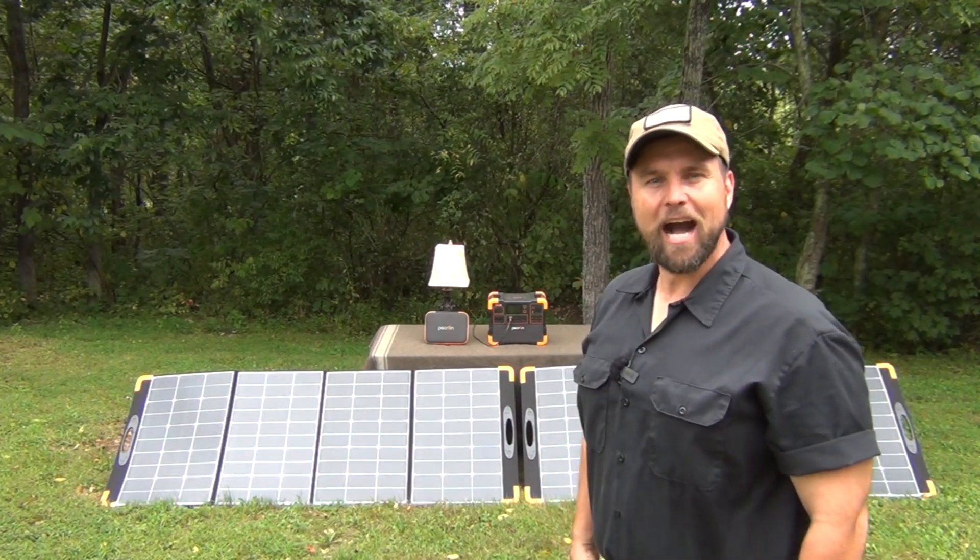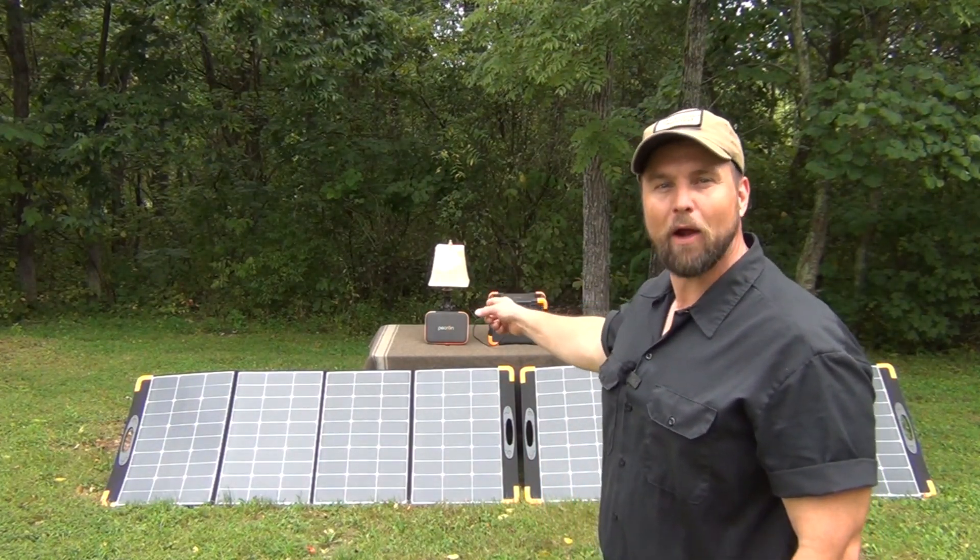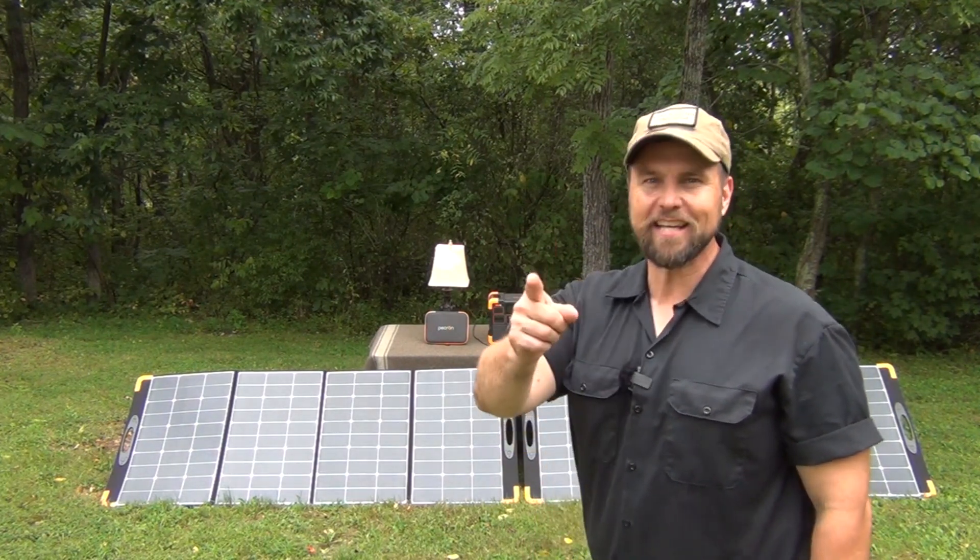Hello, welcome to Waypoint Survival. Today, I want to talk to you about a real emergency power supply system that I think you'll find interesting. Stay tuned.